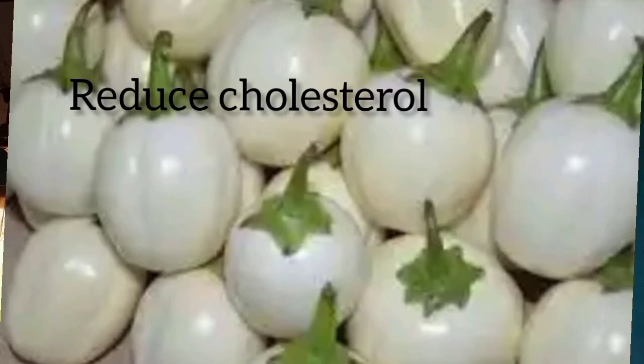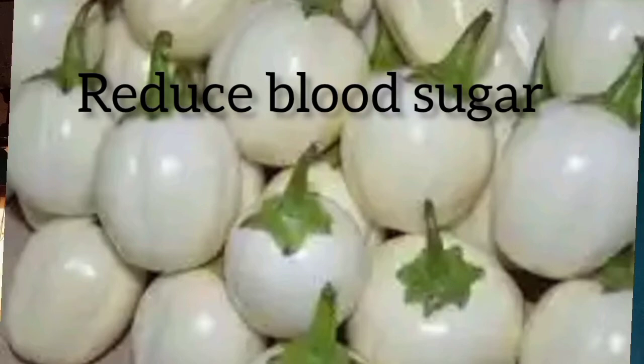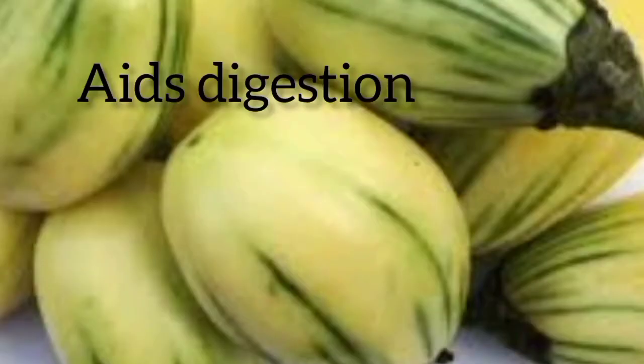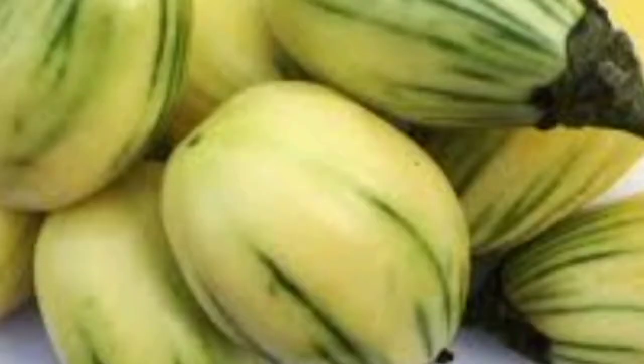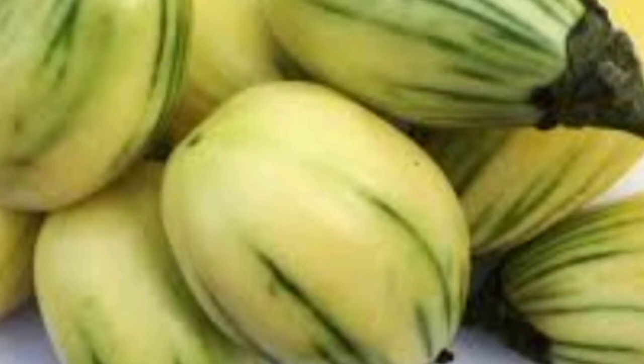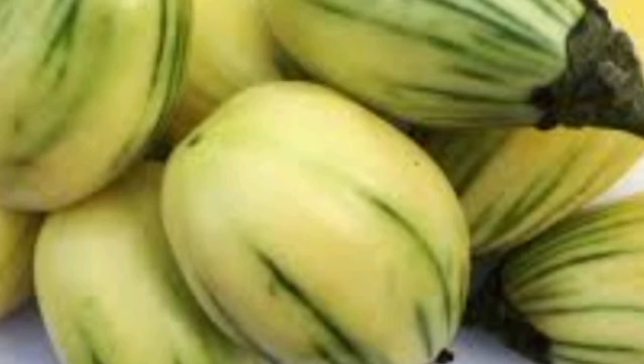It lowers cholesterol — the fiber content in these plants helps reduce cholesterol levels in the human body. It also reduces blood sugar, making it a very good dietary option for diabetic patients. It aids digestion and is beneficial for constipation, and it improves vision, offering protection from poor vision due to glaucoma.